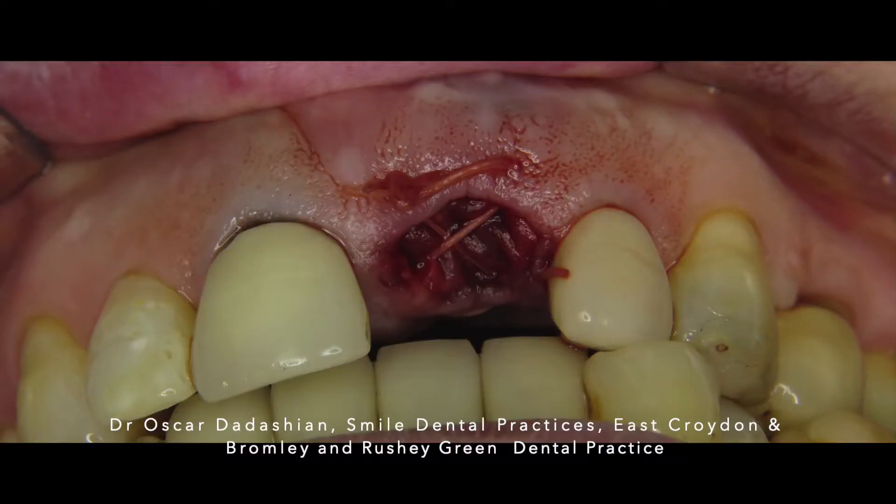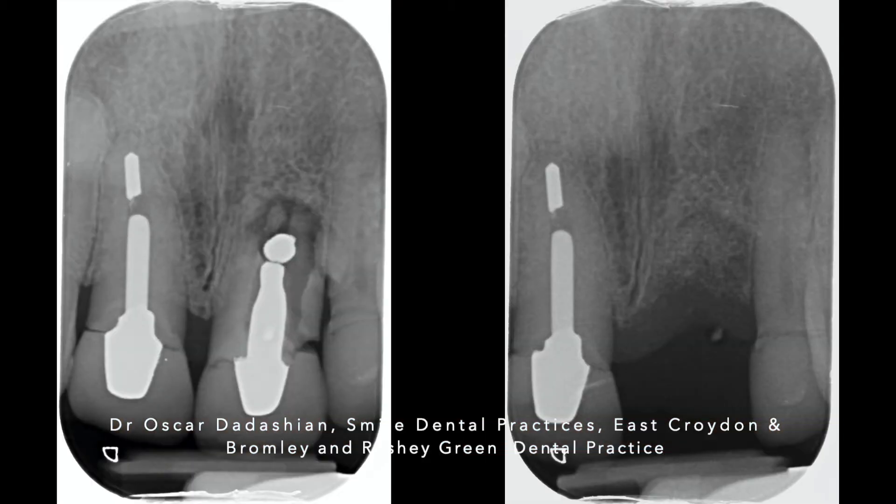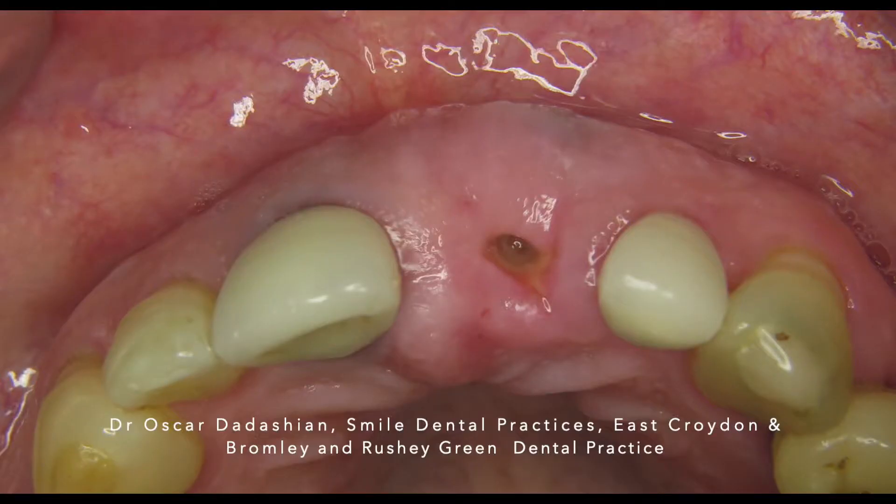In this case we performed socket preservation using a collagenated xenograft and covered it with a porcine membrane. By doing so, we have repaired and restored the distal bony peak. You can see the before extraction and socket preservation on the left and the results of the socket preservation on the right — this is one week after the extraction.